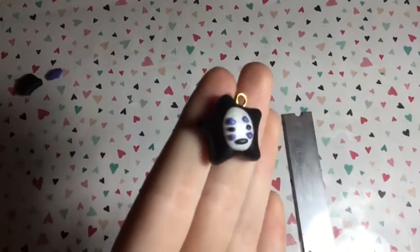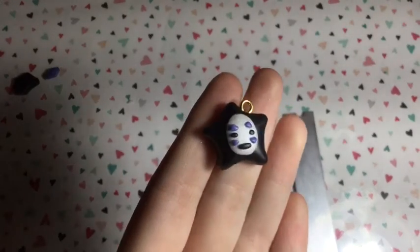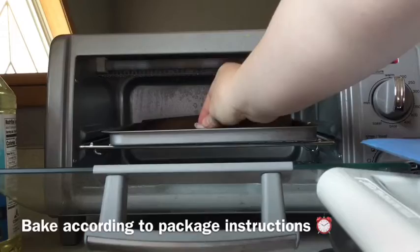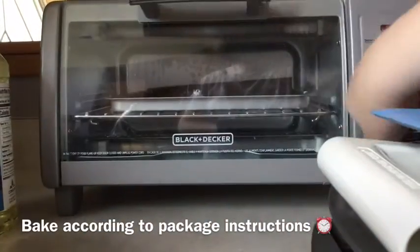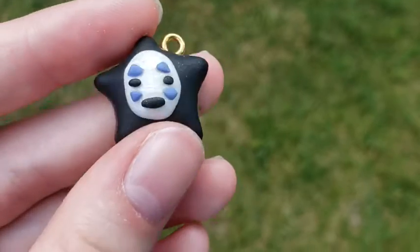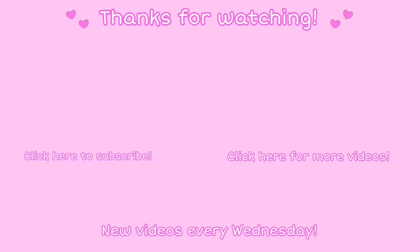This is what he looks like after you make him. Next, bake according to your package's instructions, and you can glaze as well. This is the final charm — I hope you guys enjoyed this video and I'll see you guys next Wednesday, bye!